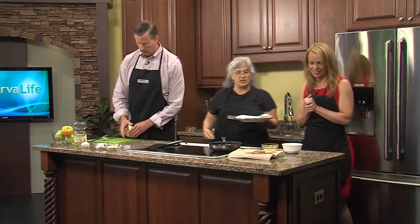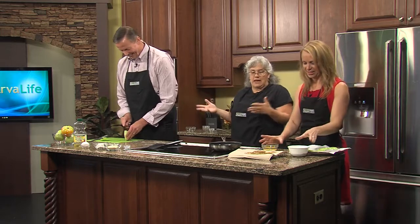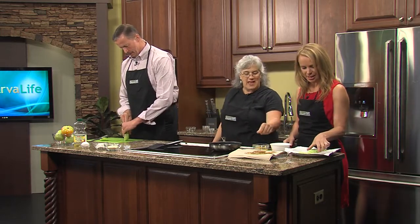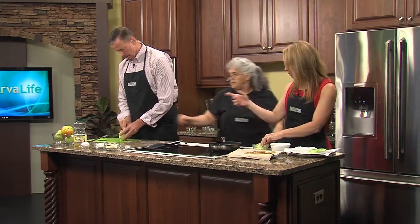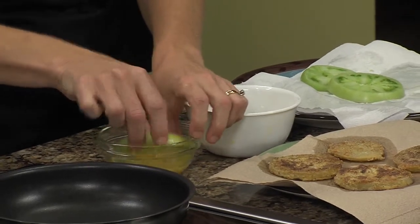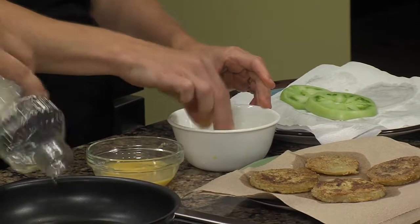Now I slice a few more and she's dredging — queen of the dredge. It seems ridiculous that we just dried off those tomatoes just to get them wet in egg, but that'll add a little bit of flavor and richness. You're going to dip it in the egg. We mixed all of the ingredients — the flour, the cornmeal, the salt, and pepper. You can add other seasonings in it that you want. It's up to you.